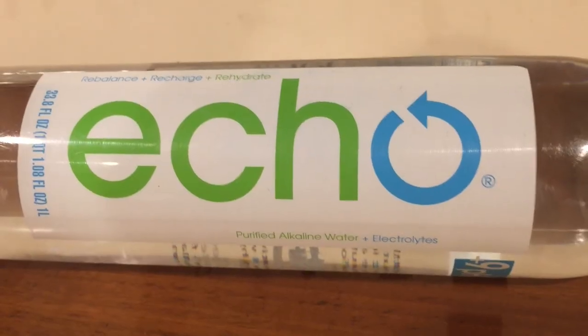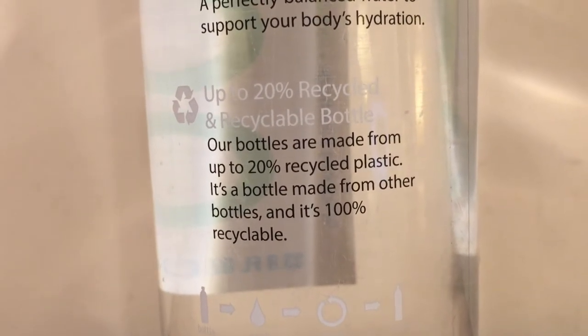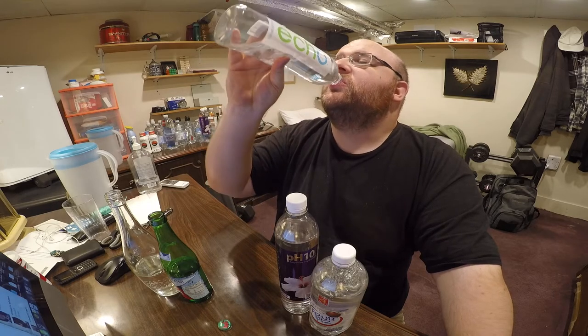Next up is Echo. This is supposed to have a pH level of 9, which again is very, very high. It tastes a lot like a Smart Water. It's filtered with reverse osmosis — it's filtered water, not spring water. The Cascade and Larissia are spring water; Echo and Essence are filtered. This bottle says it's 20% recycled plastic, which I guess is better than zero, but my first thought is that's not that much. They advertise it on the bottle as if it's a huge deal, but 20% recycled seems pretty low.